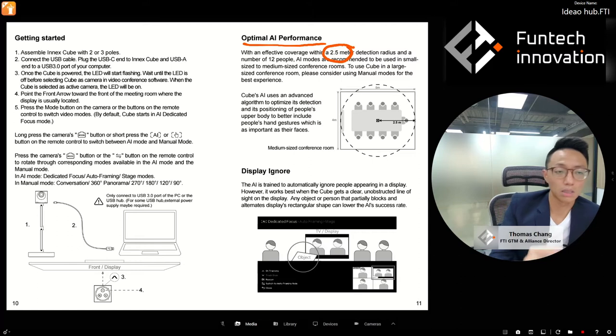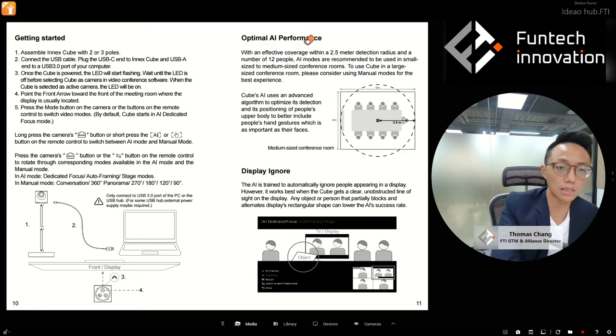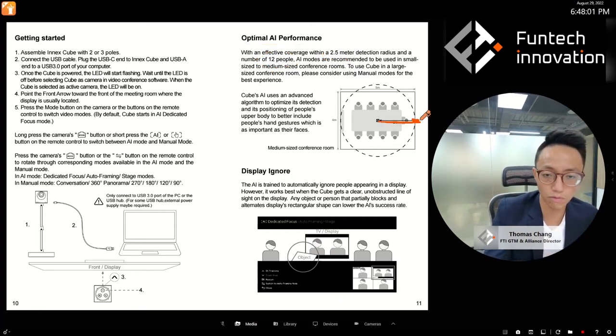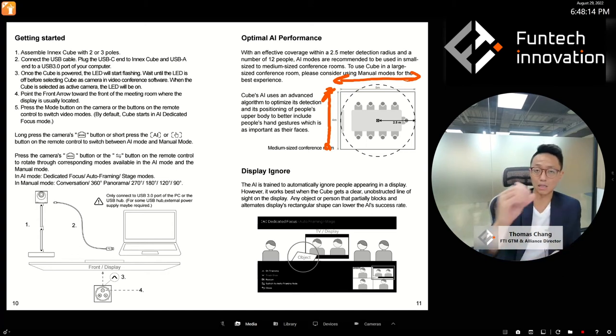The recommended number of people is 12 or less, and optimal distance is within 2.5 meters — good for a medium size meeting room or smaller. If you put the cube on the table, a 2.5-meter radius is actually a quite large circle — it fits into a five-meter room. This covers the entire room if placed in the middle of the table. There is also a 'display ignored' feature.